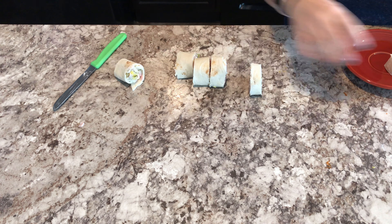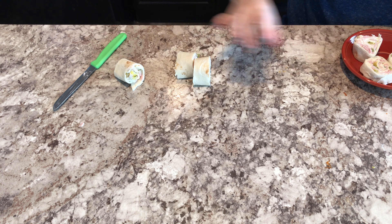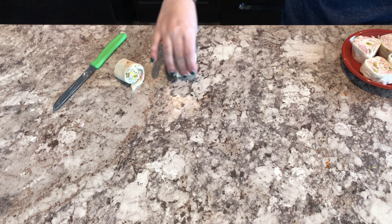Once they were all cut, I just plated them up. That was pretty quick and easy. I'm going to give it a taste and let you know if it's love at first bite.